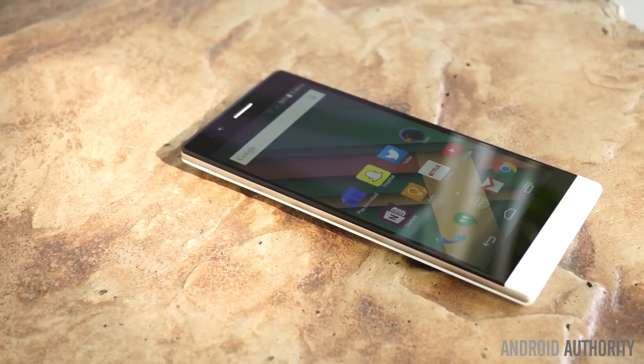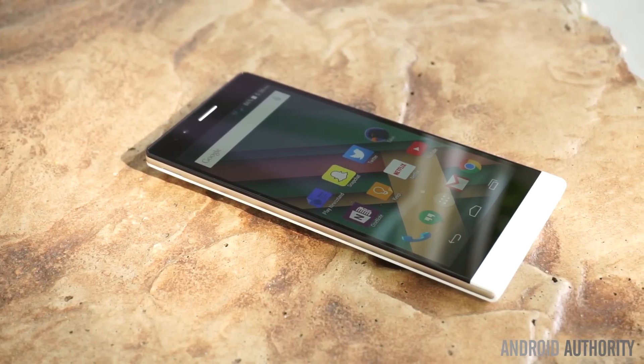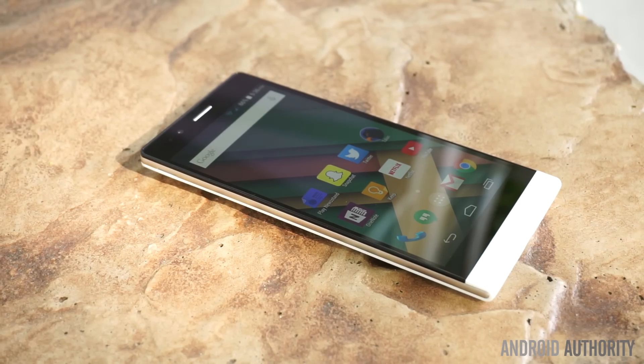This is Bailey Stein with Android Authority, and this is my full review of the BLU Life 8 XL.